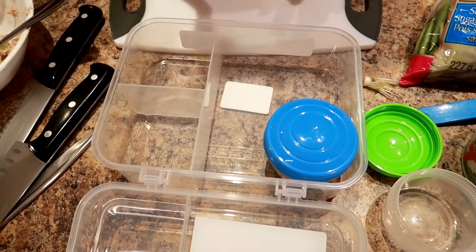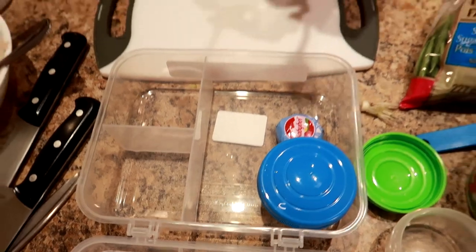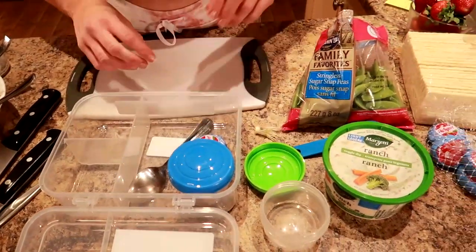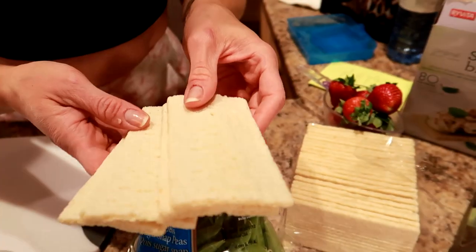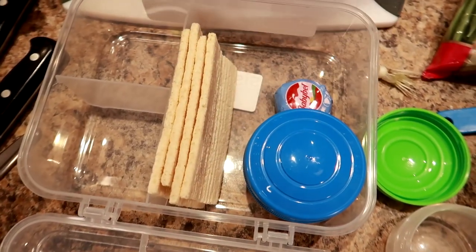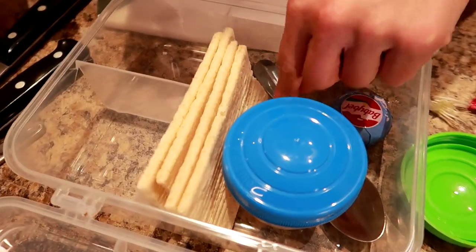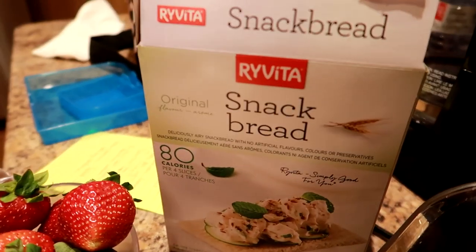So we got the tuna here, and then I'm going to put a Baby Bell in there. I have a little spoon so I can take the tuna and put it on the crackers. They're kind of like rice cakes — airy crackers. Four of those go in like that, and I'm just going to slide my spoon in over here, and then I'm going to put a couple of napkins in here.